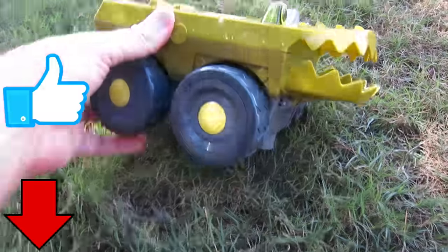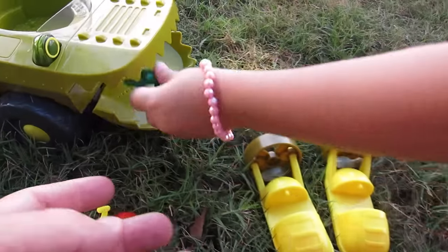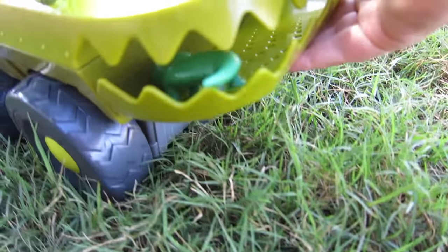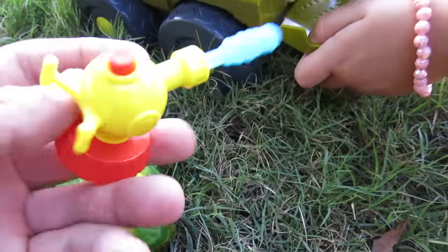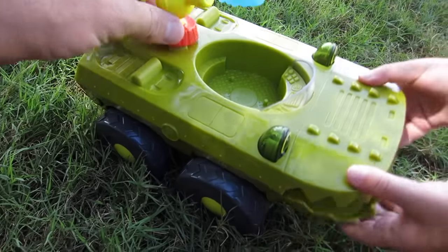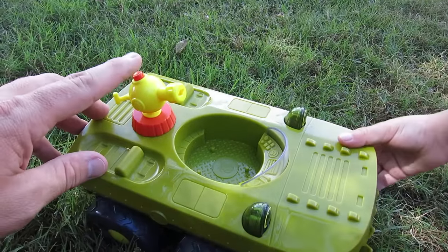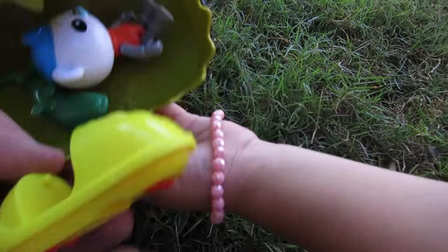We got it all out of the package - look at this thing! This looks pretty cool - the Gup-K! And then you've got the remote control. Oh no, he gobbled up the little alligator - he ate him! Okay, what else? Look at this - the water cannon. Click, we'll put it on there, and watch this - I'm gonna shoot it. I shot it!